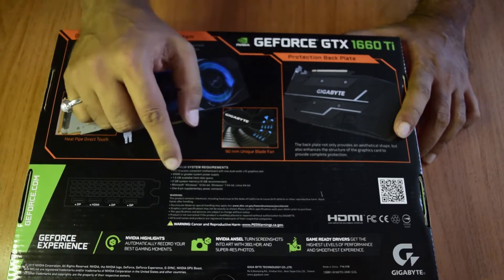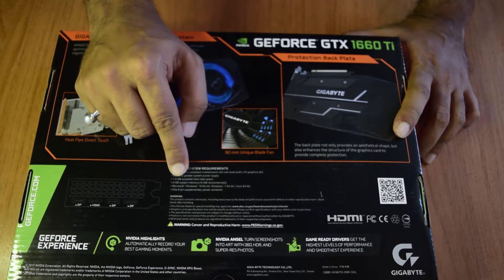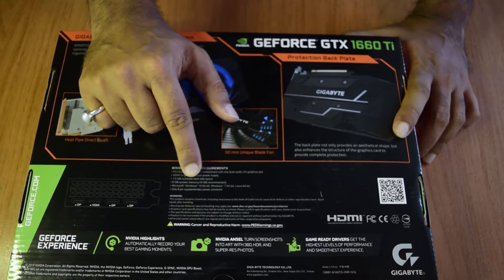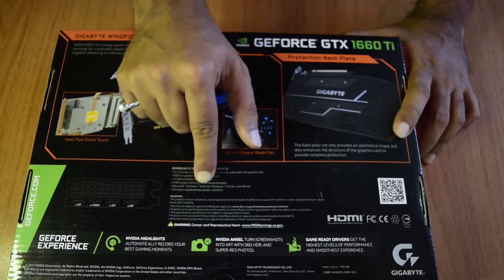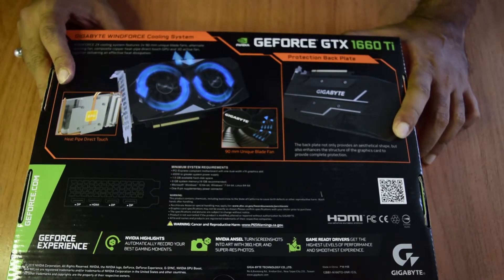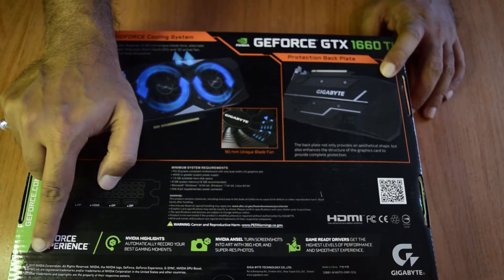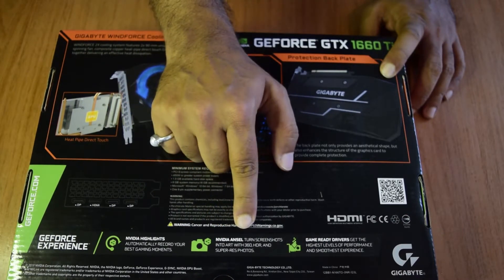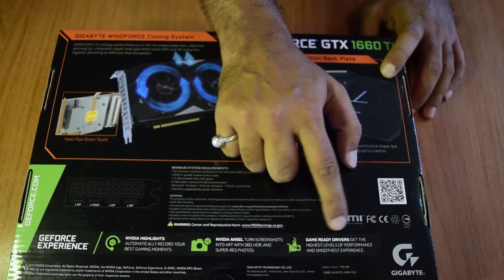It is always good to have extra power to protect the system for any extra demand at times. A 1.5 GB hard disk space is required to install the software and drivers. A minimum of 8 GB RAM is required, though 16 GB is recommended. Microsoft Windows 10 64-bit, Windows 7 64-bit, and Linux 64-bit are supported. One 8-pin supplementary power connector is required. It also highlights the GeForce Experience software, which can automatically record gaming sessions, support screenshots converted to 3D HDR and super-resolution photos, and provide game-ready drivers.